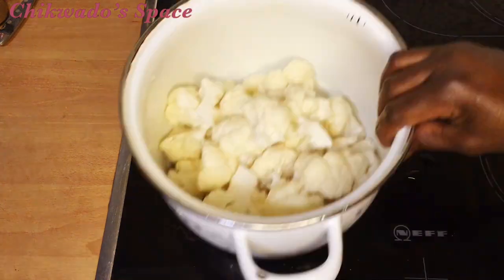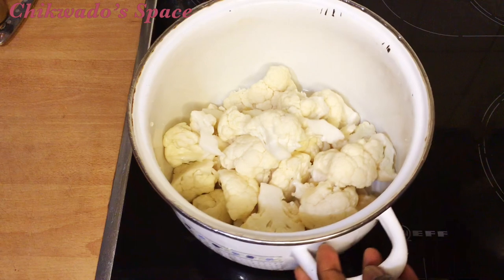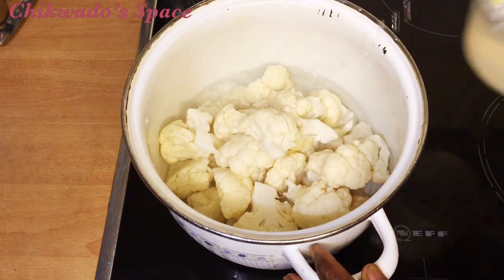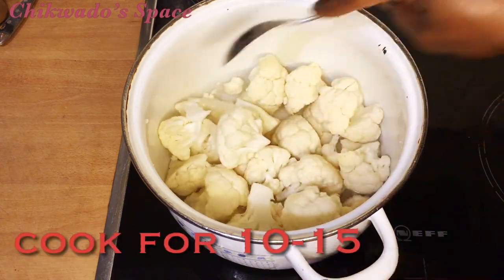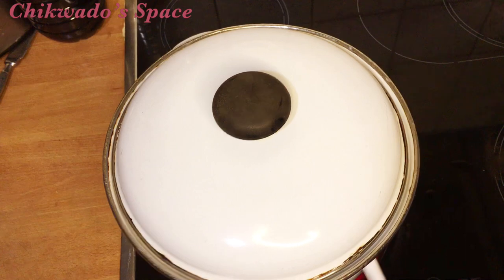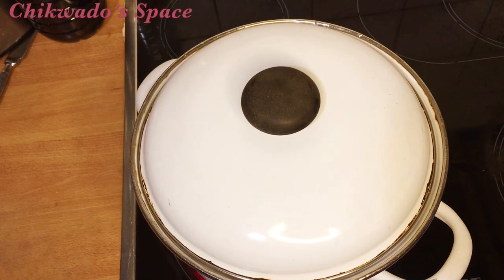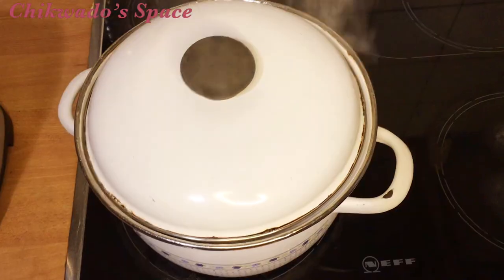After washing, you can now add a small amount of water to cook it — not too much water. Cook it for 10 to 15 minutes. Whenever you touch it and it is soft, you know that it is done.